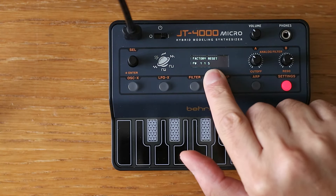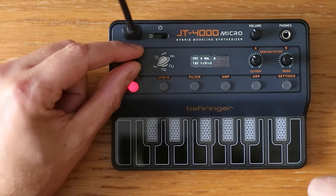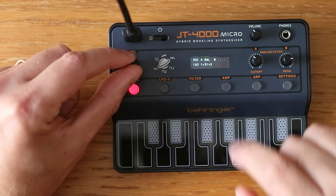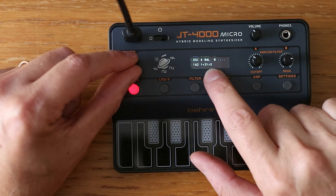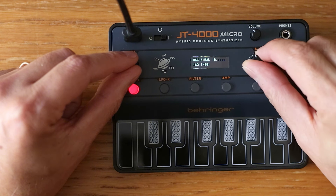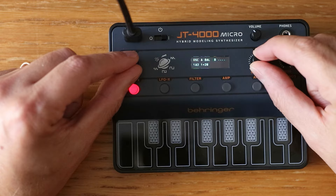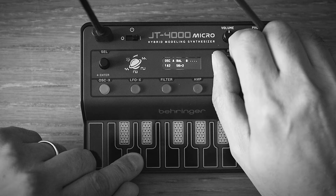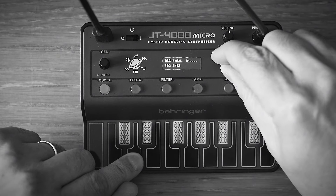As you can see, we now have the latest update, version 1.1.5. The first new feature is when you press OSC X and go here — there is a balance control. You can balance the two oscillators: with this knob you decide how much of oscillator 1 or oscillator 2 you want to hear, from all oscillator 1 to all oscillator 2, or anywhere in between.